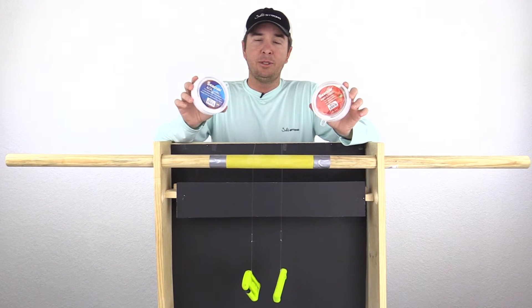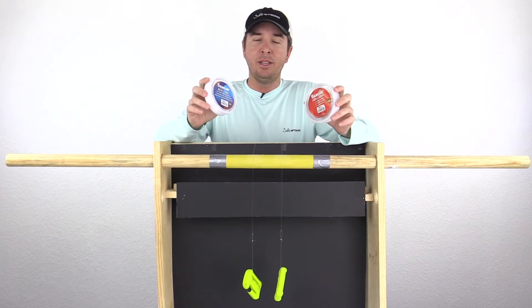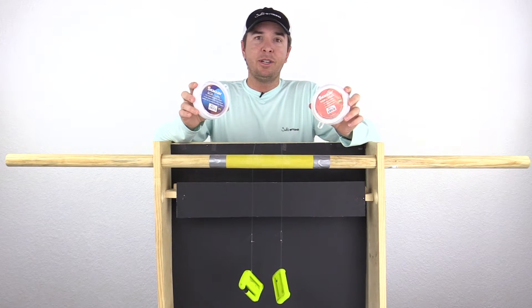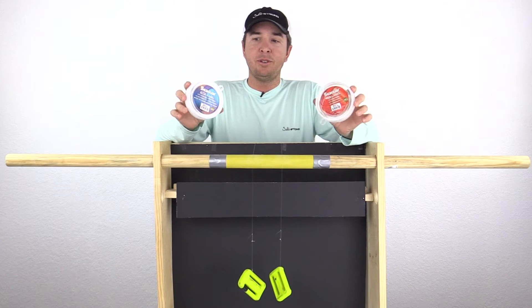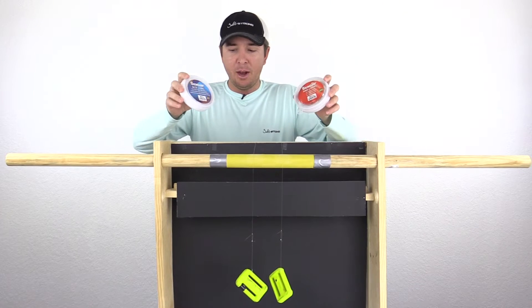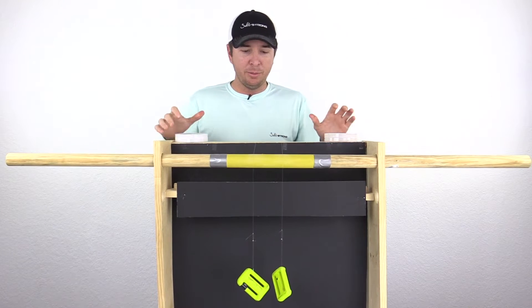This is really just to help us all choose the right lines for our leaders, because that's very important. The leader line is what's on the business end when we're targeting our favorite fish, so we want to make sure it's as strong as possible without wasting money.